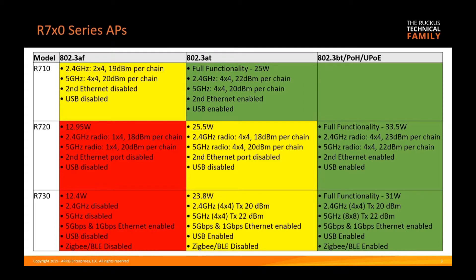Moving forward, the 700 series: the R710, R720, and R730 have a few different features and functionality. None of them are fully powered on 15.4 watts. The R710 on AF runs only two-by-four on 2.4 with slightly reduced output power, and the second ethernet and USB ports are disabled. At 30 watts, you have full functionality: four-by-four on both 2.4 and five gigahertz, with the second ethernet and USB ports enabled. So if all you have is a PoE+ or AT switch, that would be the right choice.